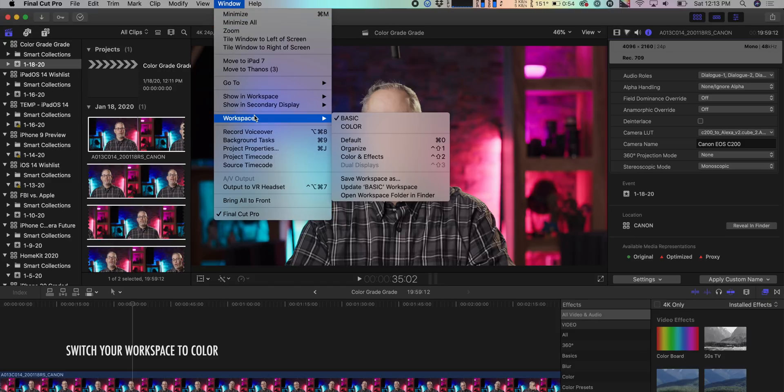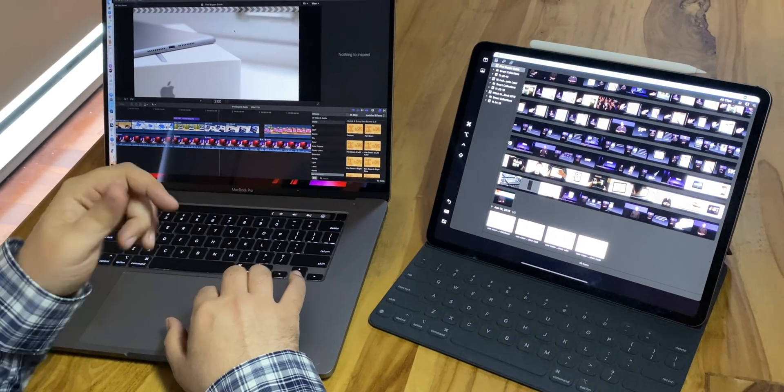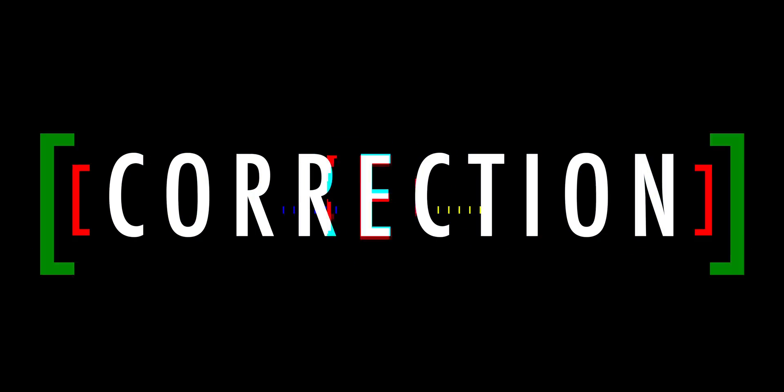At that point, I switch Final Cut Pro X to the color workspace. I've got it set up so I can see the Luma waveform, RGB overlay waveform, and the vectorscope. Also, if you have an iPad with you, you can totally Sidecar your workspaces even if you're working on the road, which is terrific, or use an additional display at work or at home. To keep things simple and capturable for this video though, I'm sticking to a single display.